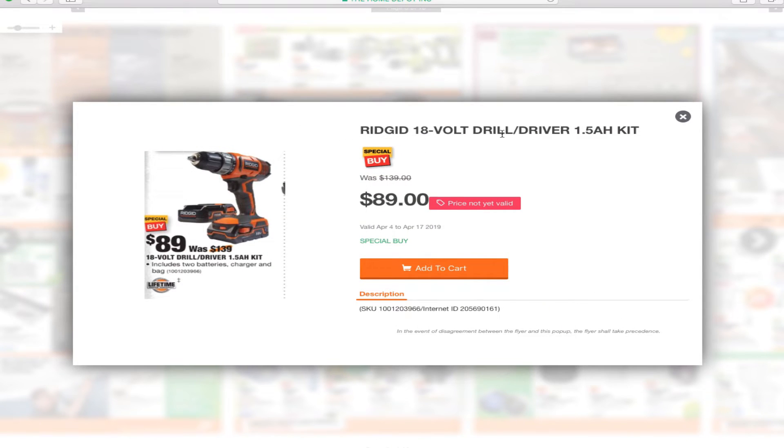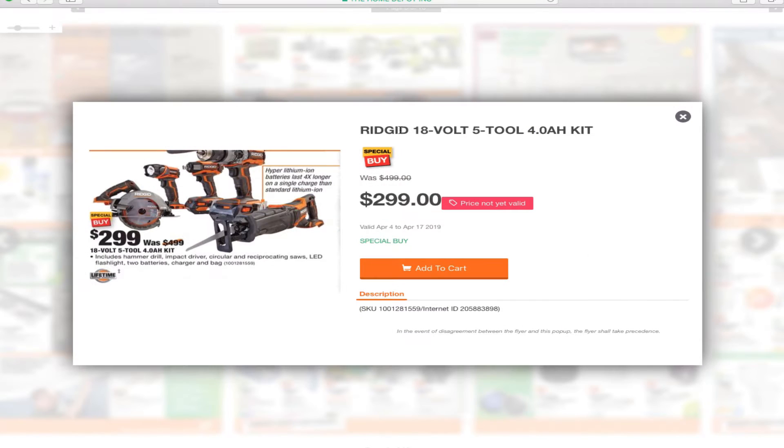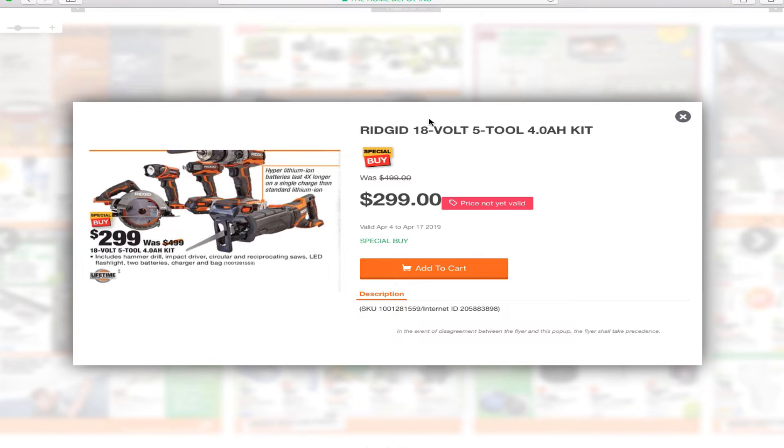You've got the Ridgid 18-volt drill/driver 1.5 amp hour kit for $89, the Ridgid 2-pack 18-volt Octane 3.0 amp hour batteries for $99, and the Ridgid 4-tool or 5-tool 4 amp hour kit for $299, which does include two batteries, a charger, and a bag.